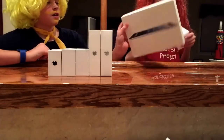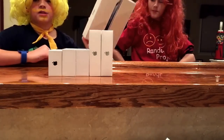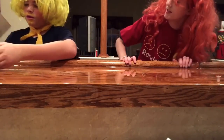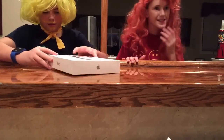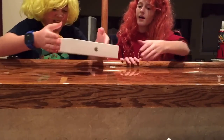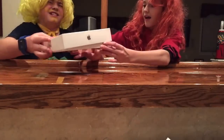So let's start by unboxing the biggest one which is the iPad. What kind of iPad is that one? Just regular? It's just an iPad. Oh I can't wait to unbox this. I've always wanted an iPad.